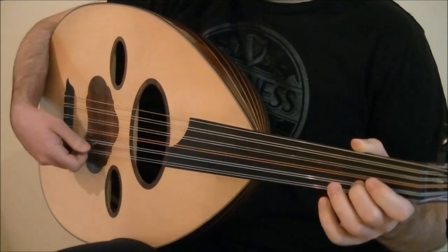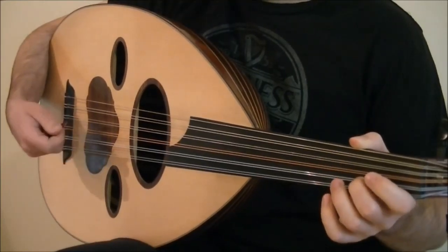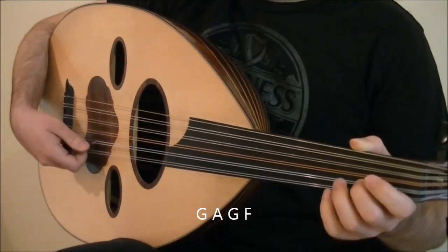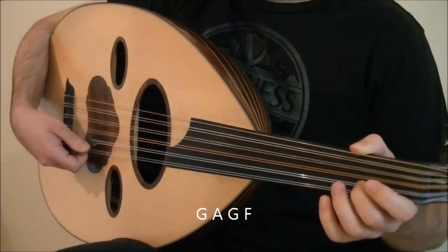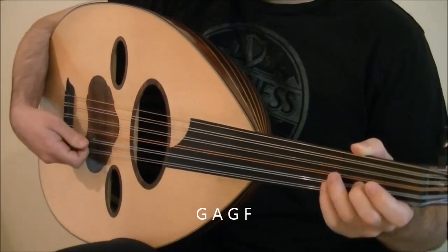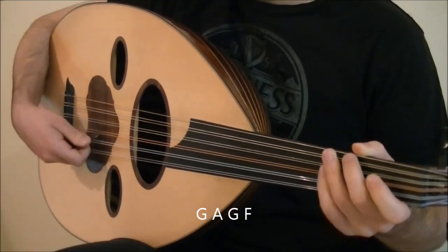The next two beats is the exact same thing, except one note lower, using the notes G, A, G, and F. Tremolo on G with an upstroke on A. Then downstroke on G and F. Altogether.